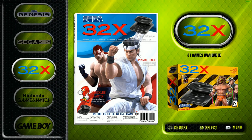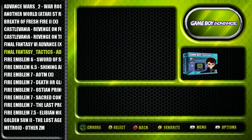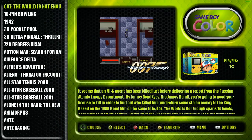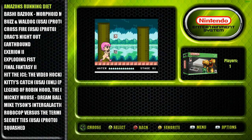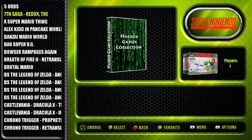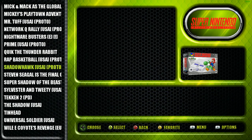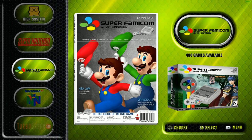Sega 32X has 31 - pretty standard. Nintendo Game & Watch has 55. Game Boy has 563, including some hack games as extras. Game Boy Advance again has some hack games for your pleasure - or displeasure depending on who you are. Game Boy Color has the full collection with no hack games. Virtual Boy has 22. Famicom Disk System has 79 - no hacks. Super Nintendo has hack games including Star Fox 2, plus a collection for SNES Classic and NES Classic in a separate folder.